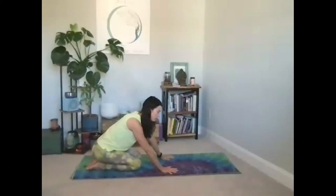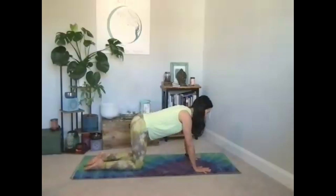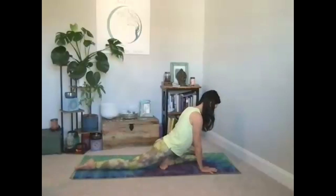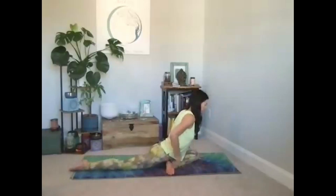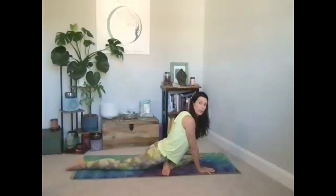Wherever you are, if we're on all fours, grab any props to support you — maybe a block or a cushion. Slide the left knee forward to the inside of the left thumb and angle the lower part of the leg, so that left heel comes over towards the right hip. Move that right leg back. If that left hip is lifted quite high, put a little blanket or block under there. If you're on your back, cross your left ankle to your right thigh and hug that right thigh in.